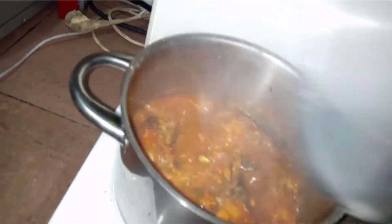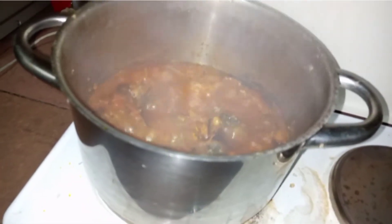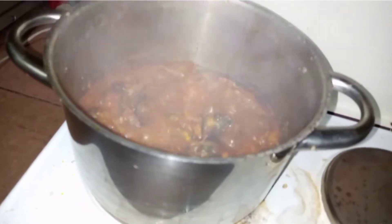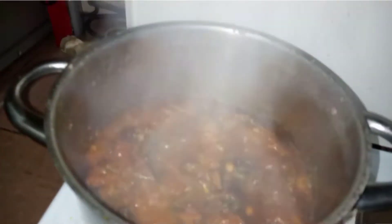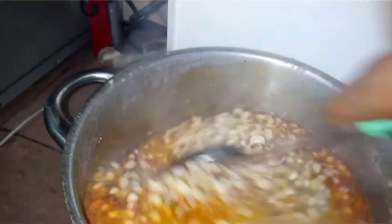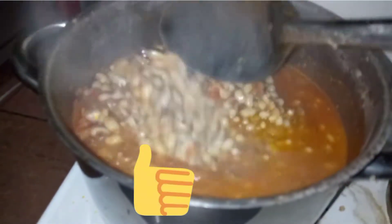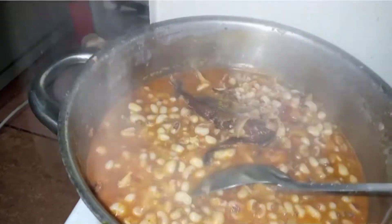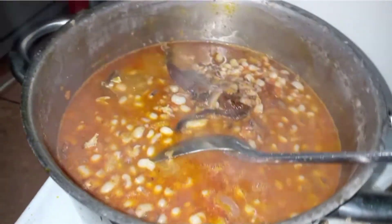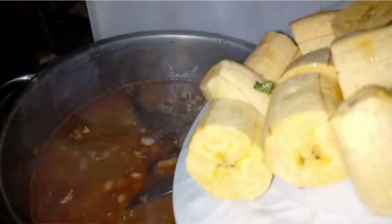Okay, just the way we want it — now it's time to put in our beans. We're adding our beans into it. Give it a beautiful stir. Now I'm going to add in my plantain.